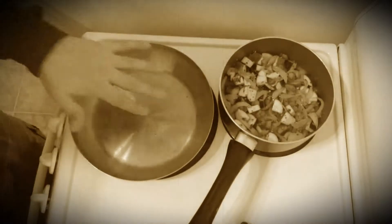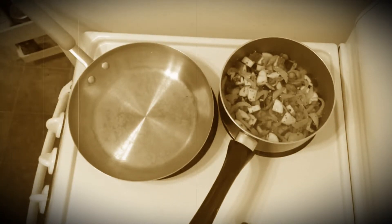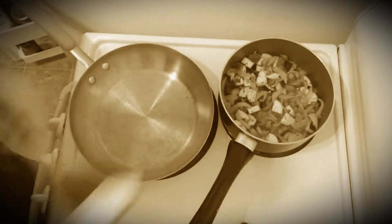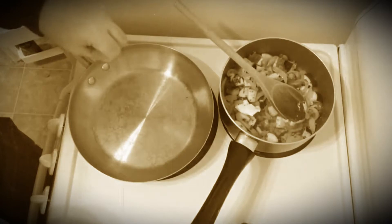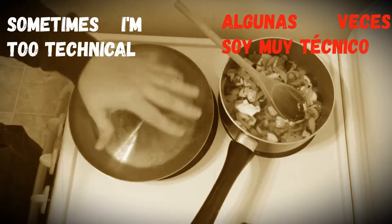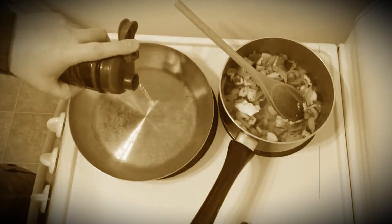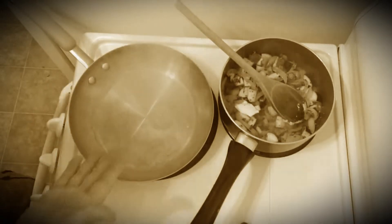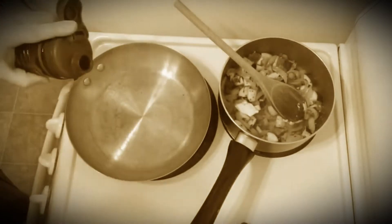The way to know the pan is hot enough is by adding some water. The water basically — I don't know how to explain this — but it reacts like a terminator. Yeah, basically like that — the water separating means it's ready.